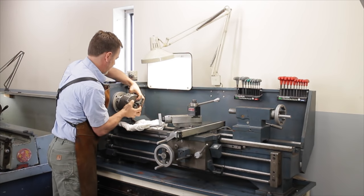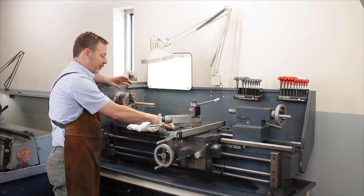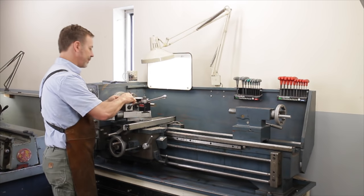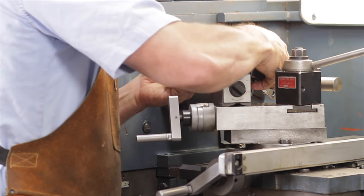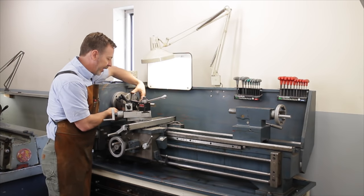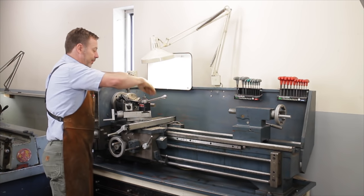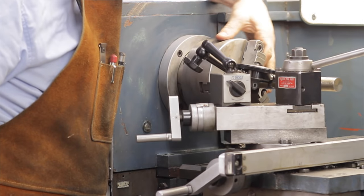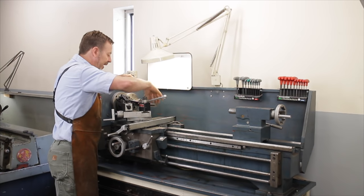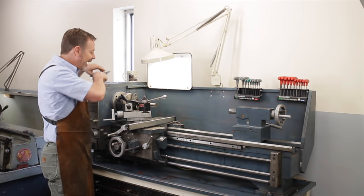Let's put the chuck back on. We want to make sure that the chuck is running fairly true — the real question is: is it consistent? So let's get to our indicator. Simply set the indicator up and spin it. This one is giving me a fluctuation of about a thousandth, which is excellent. Loosen it up, rotate the bar, see what happens — about two thousandths there. This bar is not in great shape, so we can allow for that.